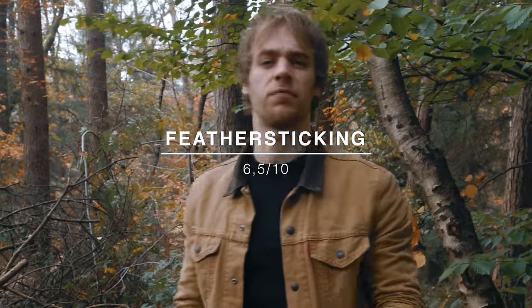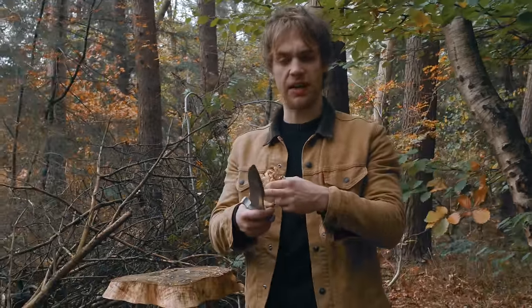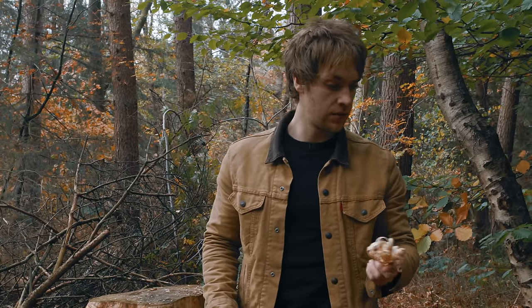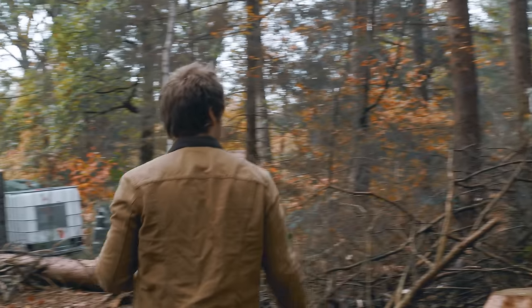Six and a half for feather stick. It's really good for a knife this size and this strange grind and shape that it has. I'm actually really happy that we're able to test this knife now, and I'm actually starting to think it might survive shooting.